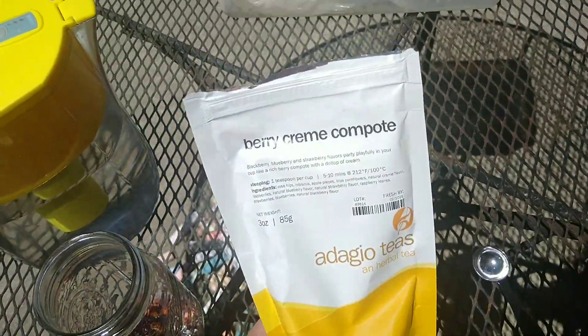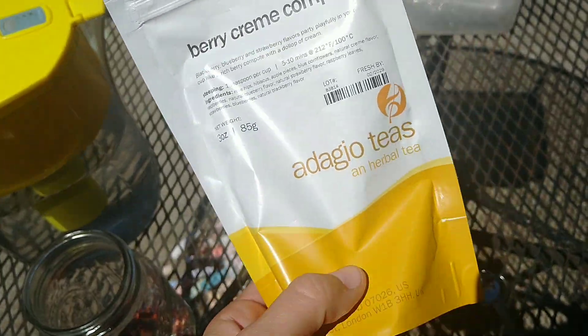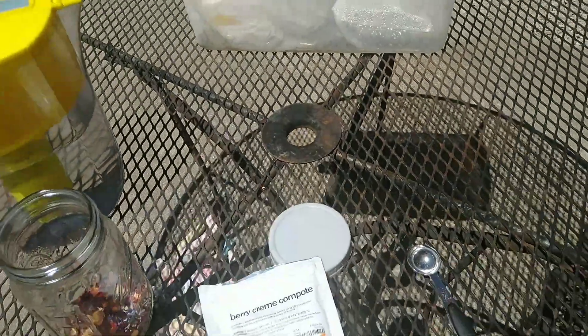Taking a break from sewing to make some sun tea. It's not really tea because it's herbal — I guess it's sun tisane, or whatever they call herbal teas.